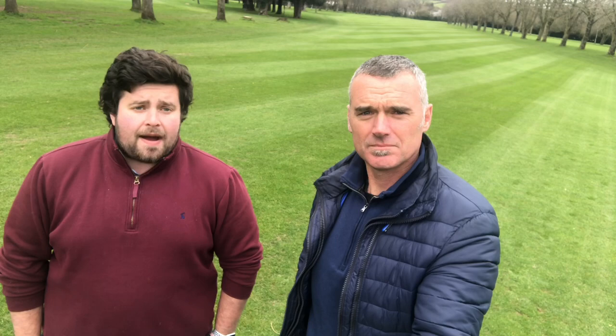Just behind us here you can see the fifth fairway — it's looking absolutely immaculate and the course is looking brilliant for your return. Over the next week we're going to put out more feature holes to show you how to play them and give you the best possible chance to score well around Downs Crediton — the 2021 Club of the Year! I hope you enjoy our little videos and keep swinging.